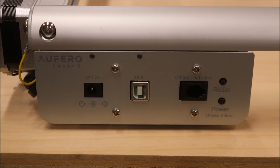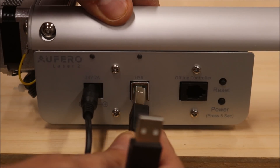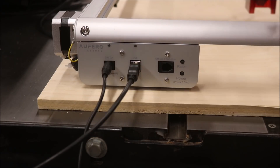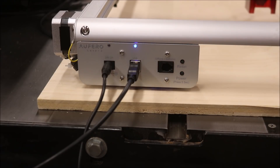Connecting it up is super simple. All you have to do is hook up the power, then the USB, and boom — it's ready to go. Once you have it all set up, hold the power button for five seconds and it comes on.